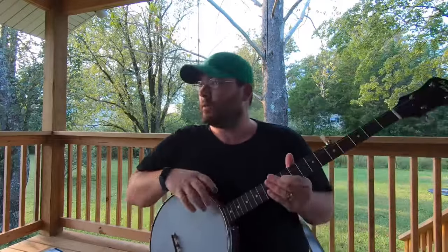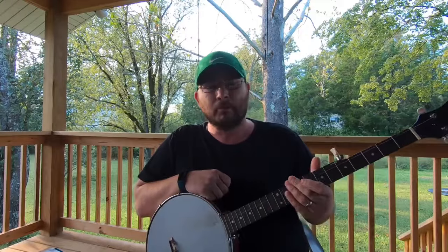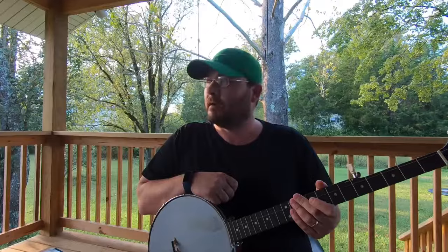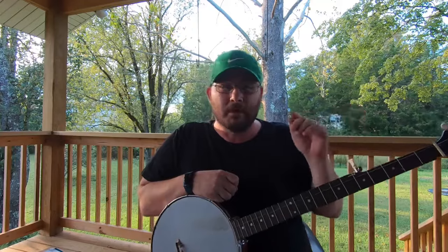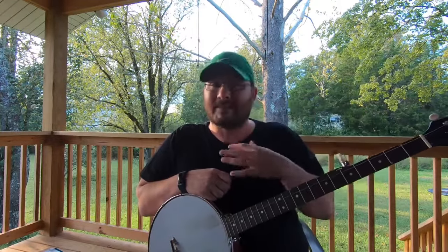Hello guys, welcome back to another week here on my page. I'm trying to learn the claw hammer banjo still and we're working on it. This week has not been a difficult week, but I haven't had a whole lot of time to devote to a video for this, and that's why it's actually coming out late.